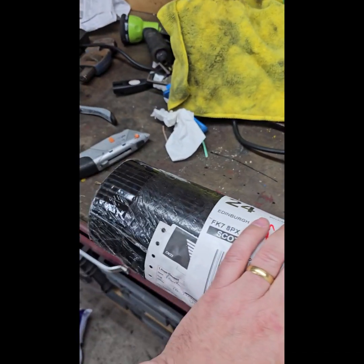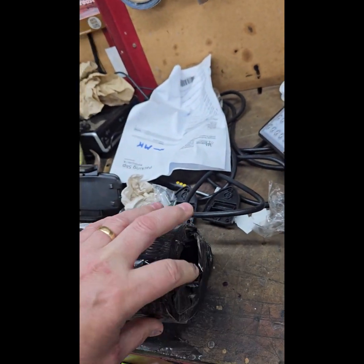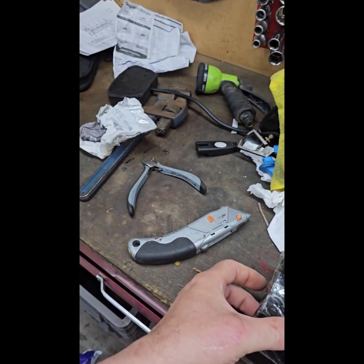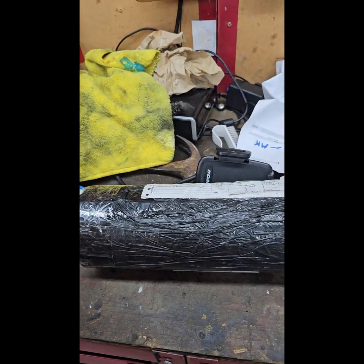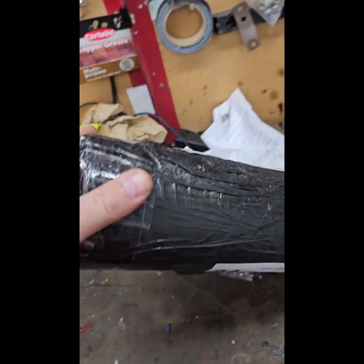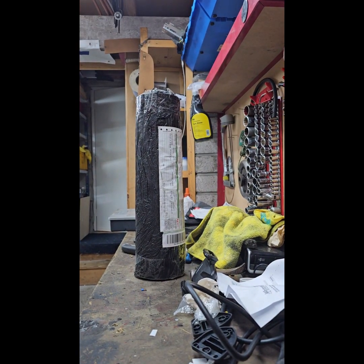Hi everyone. As mentioned yesterday, we have a package here from Frank down in Australia, and I know at least one of you have guessed right what the new goodies are. So let's actually have a look at the first offerings.